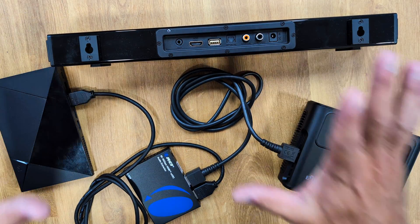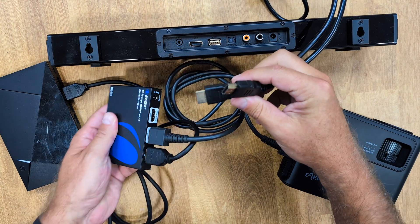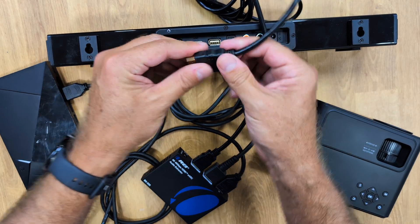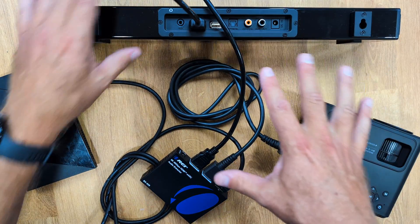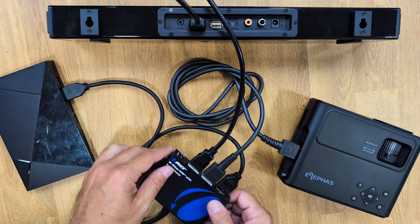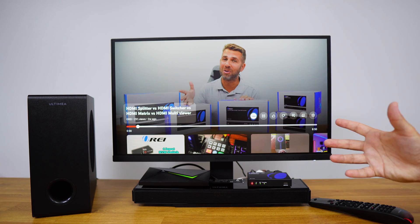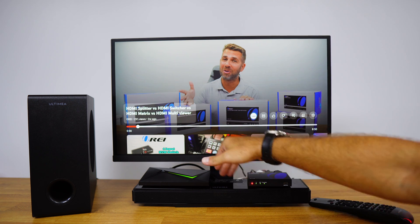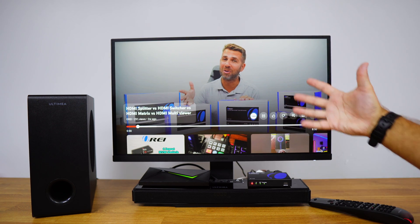Now I want to add the soundbar with ARC or eARC. Thanks to the audio extractor, which has a dedicated HDMI port for this, I just need to bring in another cable. Where it says 'out to soundbar,' I connect that HDMI cable and then connect it to my soundbar where it says ARC or eARC — and that is it. Cable management isn't perfect here, but in a normal setup these cables can be hidden. We now have the full advantage of extracting audio to the soundbar, completing the setup with TV, Nvidia Shield TV, and the soundbar with subwoofer.